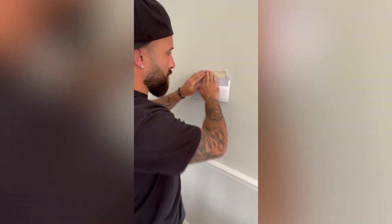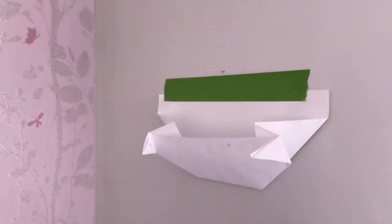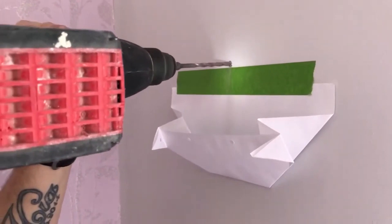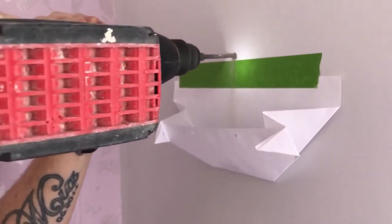Step 1: Position the envelope just below where you're planning to drill. Make sure it's opened up wide to catch as much dust as possible. Step 2: Begin drilling. As you drill, the dust will fall straight into the envelope instead of scattering everywhere. Gravity does the trick, directing the dust straight into your makeshift catcher.